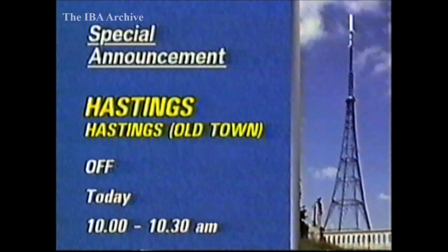In East Sussex, TVS and Channel 4 from Hastings and Hastings Old Town, as well as Southern Sound on 97.5MHz, will be off the air from 10 to 10.30 this morning for electrical re-engineering work. And in Gwent, the Monmouth Relay will be off the air today from 8am to 5pm for maintenance by the local electricity board.